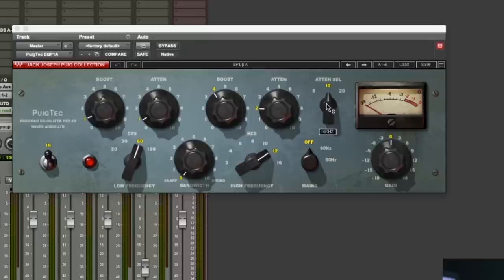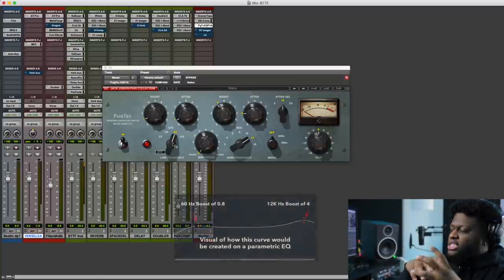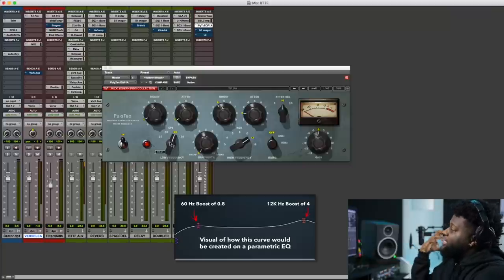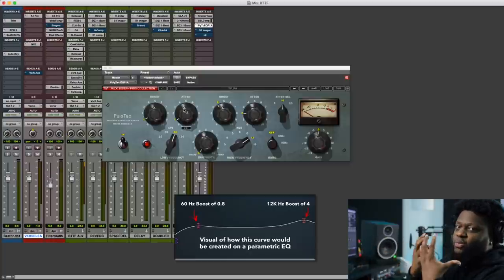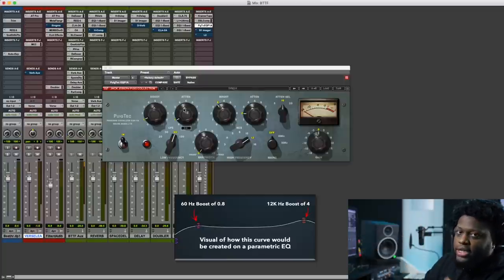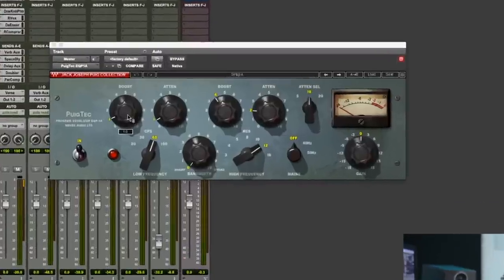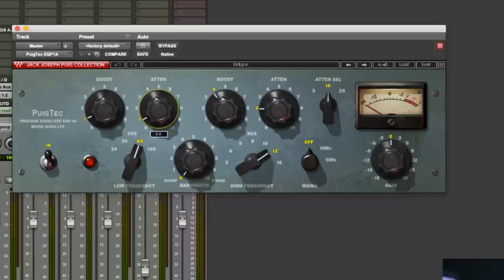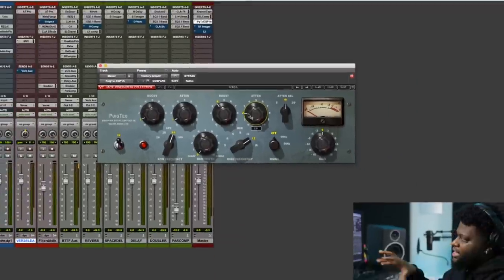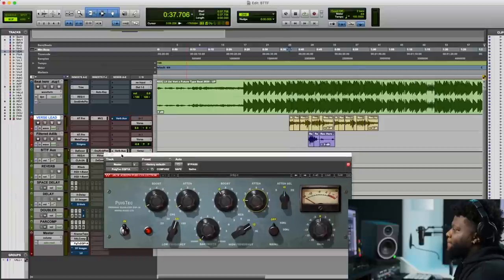We have our attenuation frequency as well. What we did was a boost and an attenuation — this is a technique unique to Pultec-style EQs. Basically, when you boost any frequency — in our case we're boosting the 60 Hz range to bring some more punch and weight to the low end — and then we attenuate as well. This technique creates some pretty unique curves very unique to the Pultec. We boosted the low end by 1 dB and then attenuated 0.8 dB, which adds weight. Then at 12K, we boosted almost 3.8 dB and attenuated at 2 dB. Let's go ahead and play this with and without so you guys can hear what this is doing.